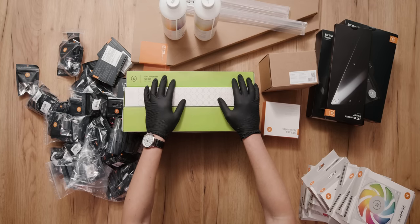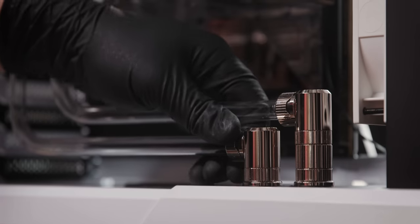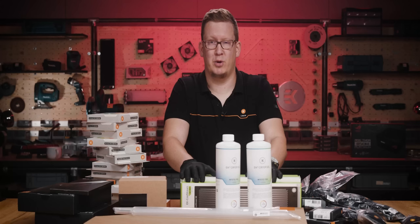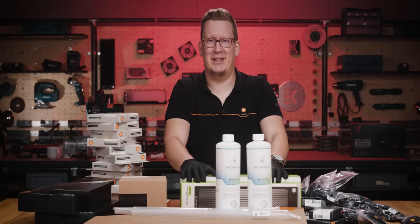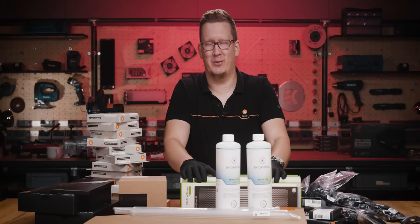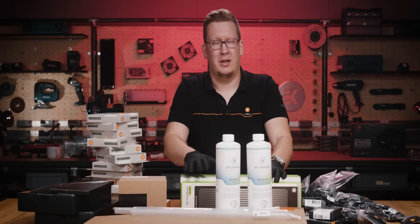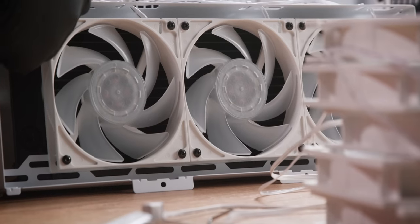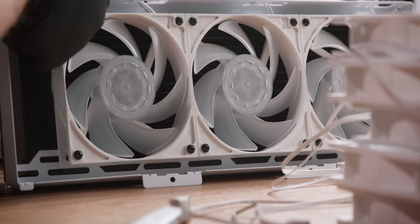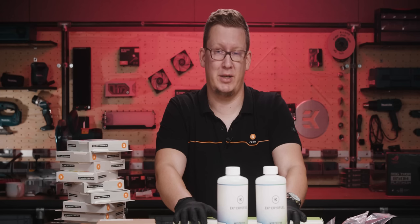We have a ton of fittings and offset fittings. I'm going to be going for the nickel fittings — these are the perks of working at EK, that you can have many things here and decide along the way what will be the best choice. I also went for the white DRGB Vardar fans. I personally like these white fans, and the case is also a bit whitish.